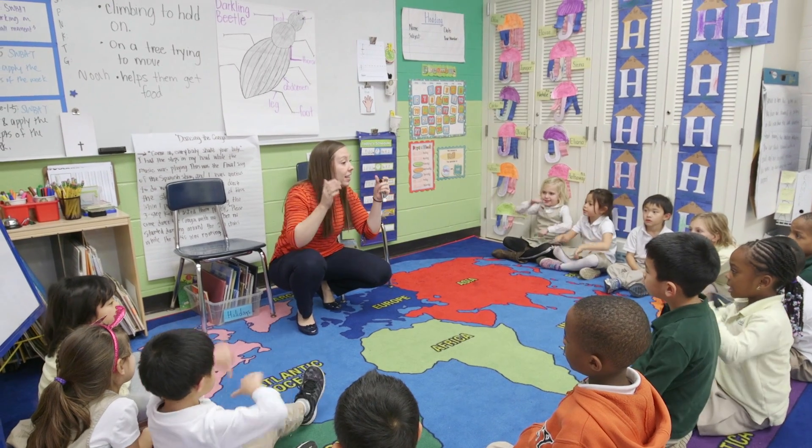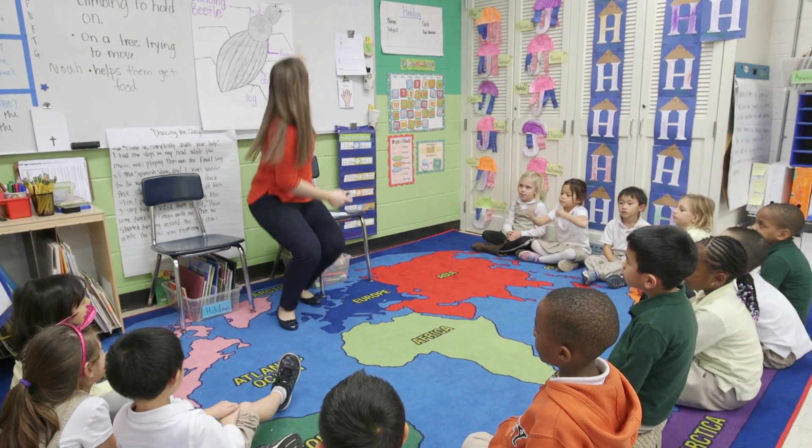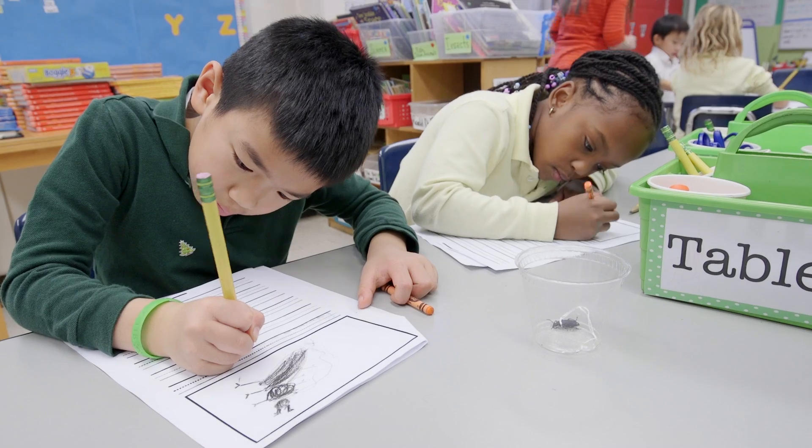For one of the English class lessons, students used the scientific method to learn how many paper clips darkling beetles can pull. This answers the question: are darkling beetles strong enough to pull their own weight?